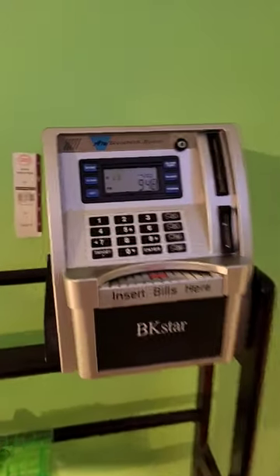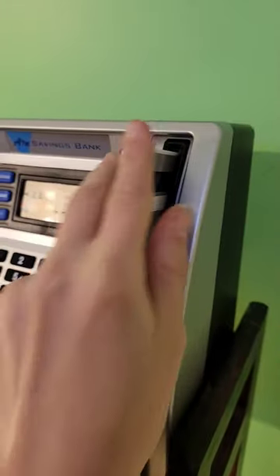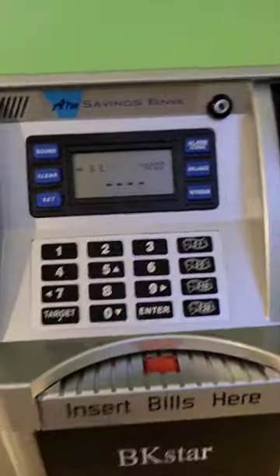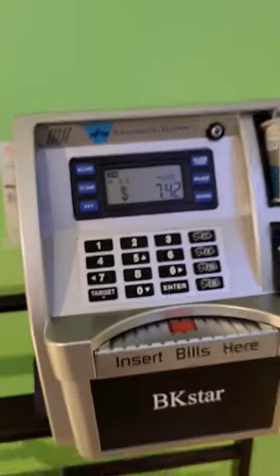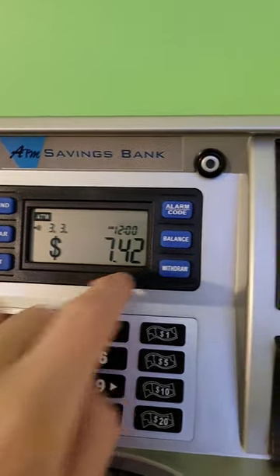Hey guys, I just got this new ATM thing. It's where you just put the card in and then you enter the code. And then it shows you how much you have in there. It shows what day it is. It says I have $7.42.